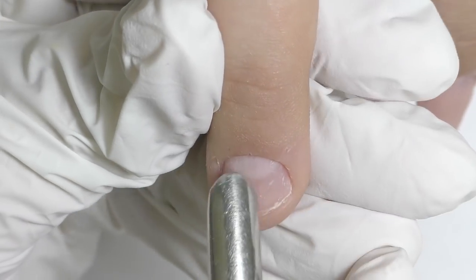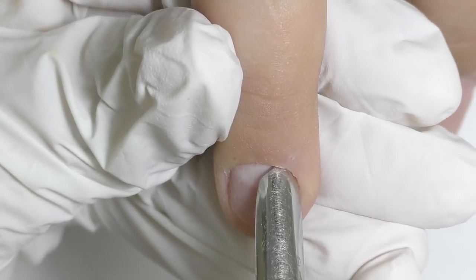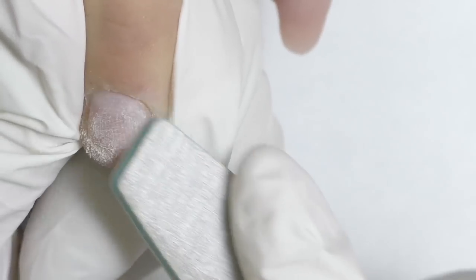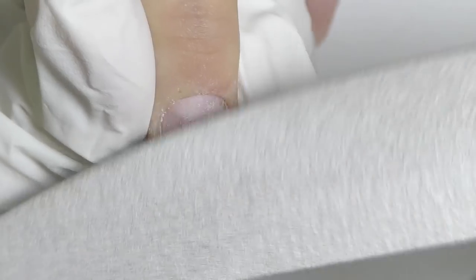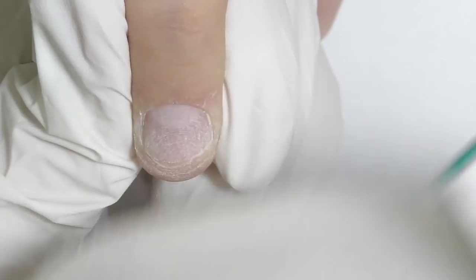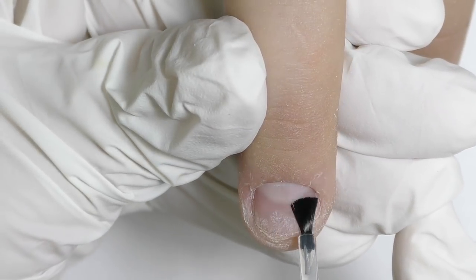First I did a dry manicure, which I have to admit was not an easy one on these nails. Then I gently push back the cuticle and remove the surface shine — I'm using 180 grit on top of these short, bitten nails. This client also has hyperhidrosis, with excessive sweat on her fingers and skin, which makes the application so hard.